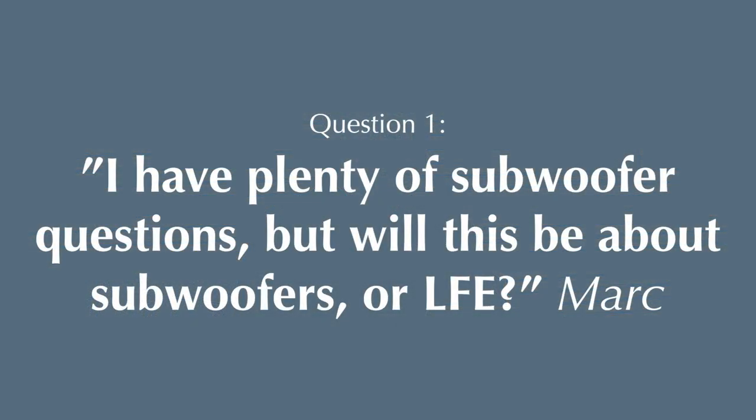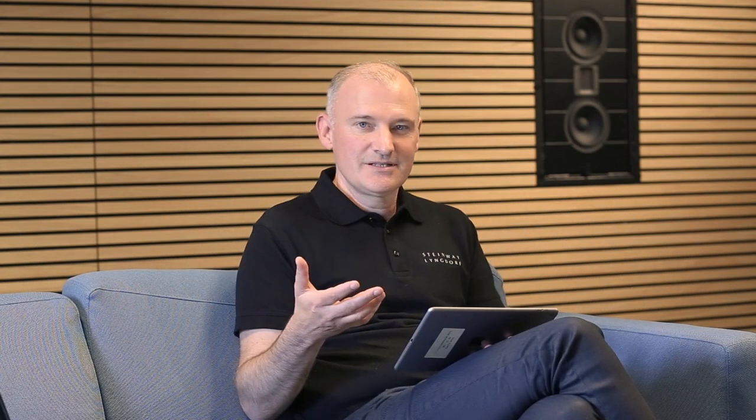Before we even started, we received one of the earliest questions from Mark: 'I have plenty of subwoofer questions, but will this be about subwoofers or LFE?' That's a brilliant question because subwoofers and LFE are not the same. LFE, as most people know, means low frequency effects, and that is an extra channel created in the studio. Dolby and others created this to be independent from the other speakers.